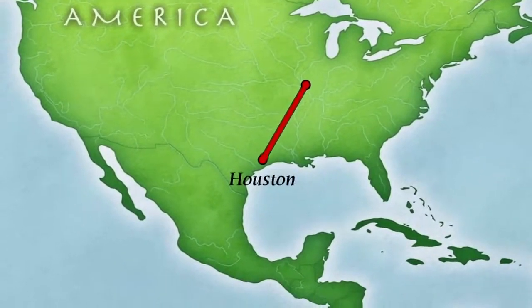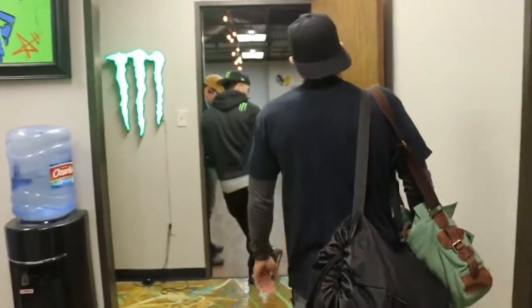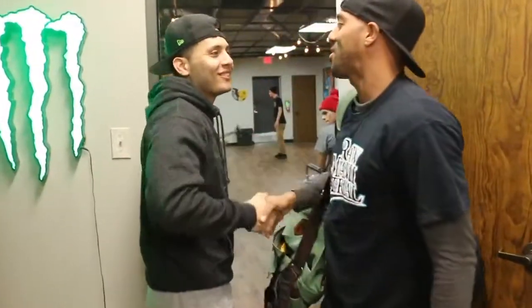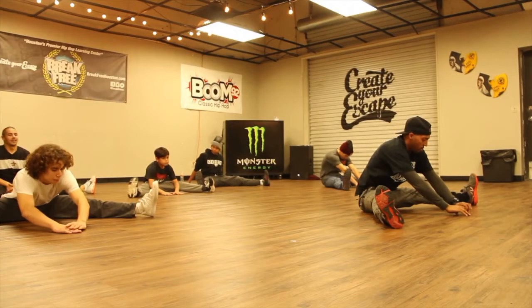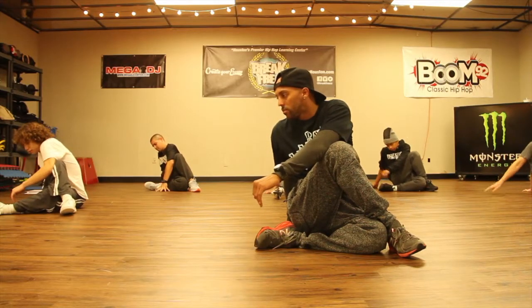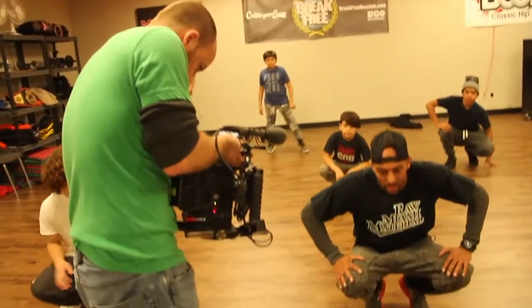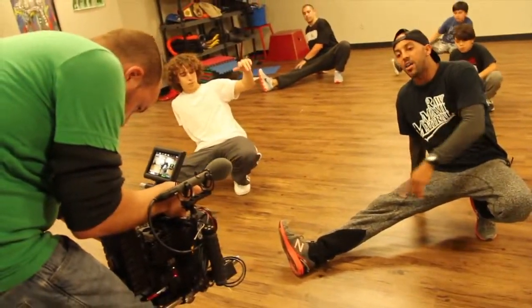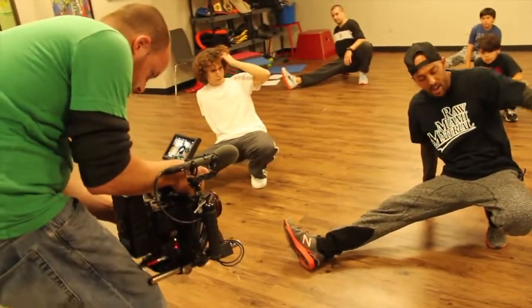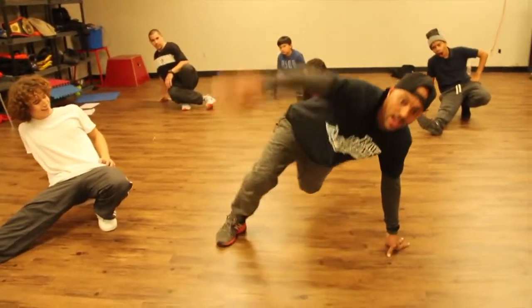We're over here on our fifth stop in Houston, Texas at Break Free Studios. So come and check it out. We're going to come down right here — place your right hand down, right foot out. You're going to skip that right foot: one, two, three, kick. One, two, three, kick.